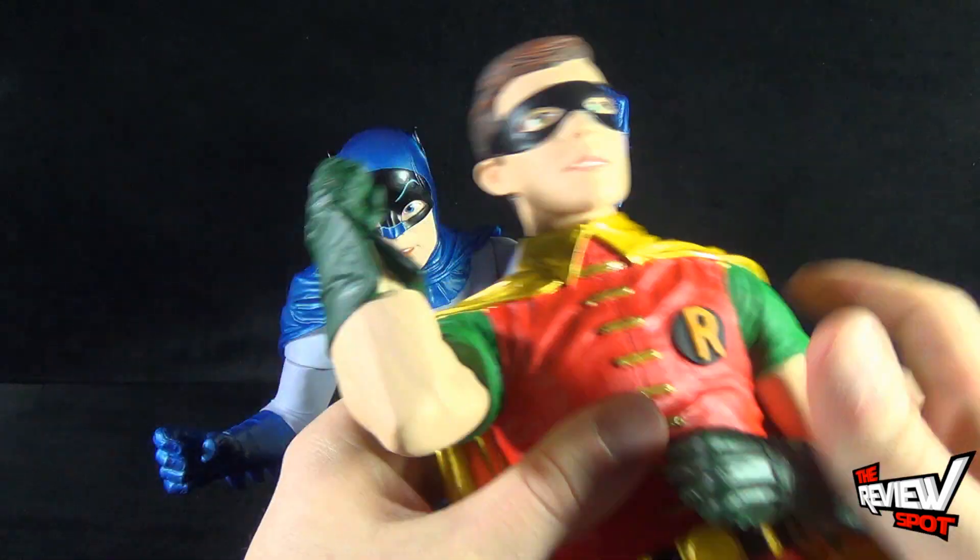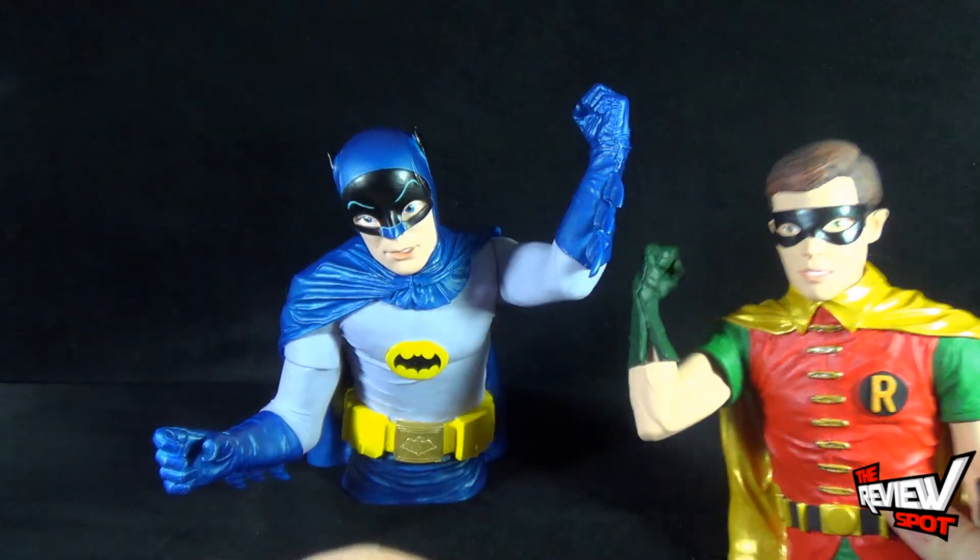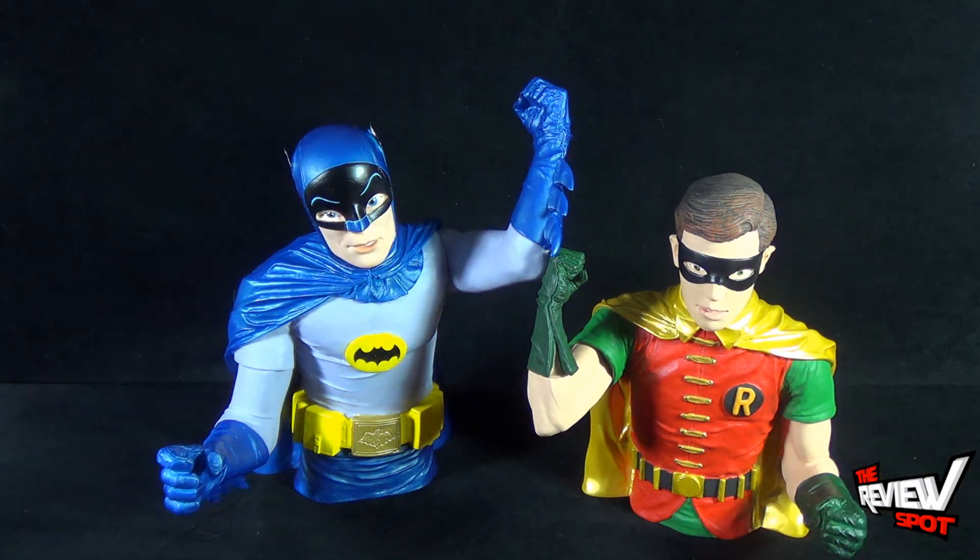Robin only has really a swivel in the hand, kind of in the bicep area, but still you can kind of pose them depending on how you want to display them.